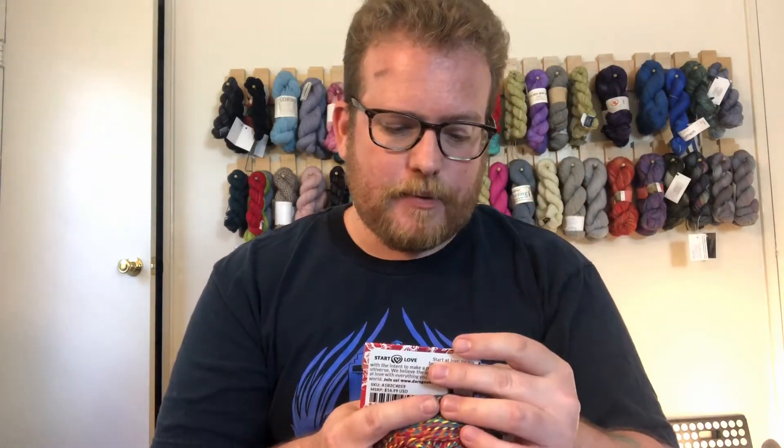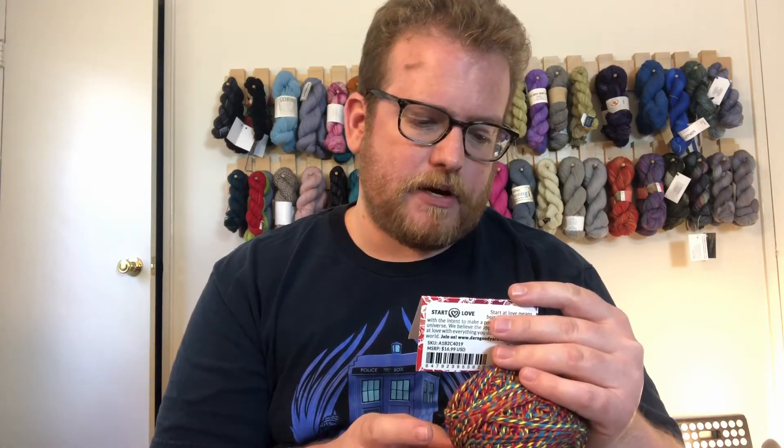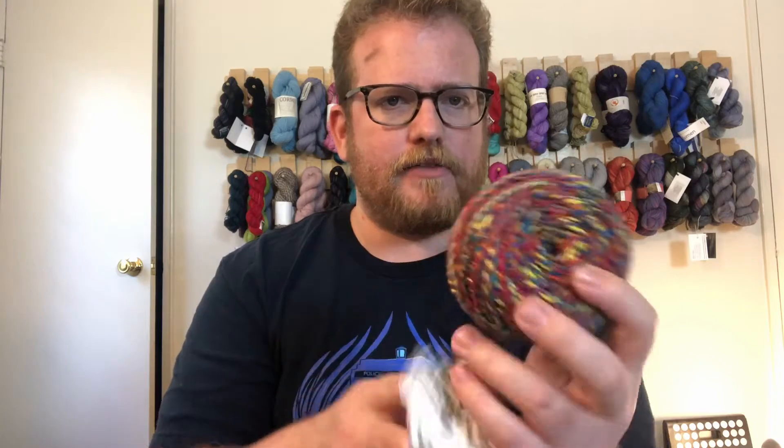It's recycled silk, which is awesome. Darn Good Yarn is always great about doing recycled material and saving stuff from the landfill — that's also another good reason to buy from them. We got some fine yarn this month, so that's pretty awesome. I love the coloring.